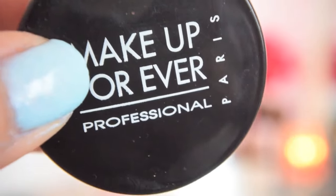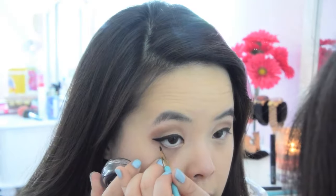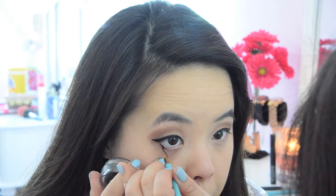I'm going to take Makeup Forever's Gel Liner to line underneath my eyes. I will start at the very edge of my eye and work my way in.